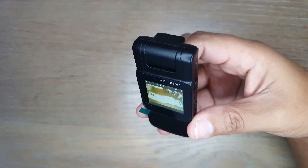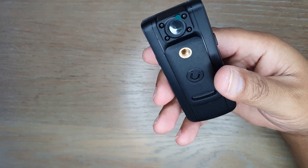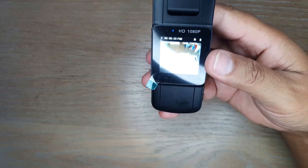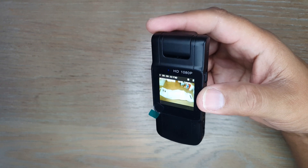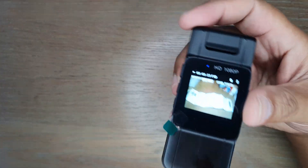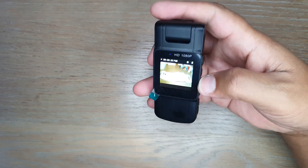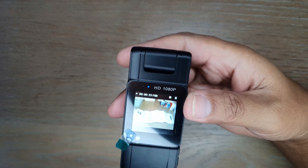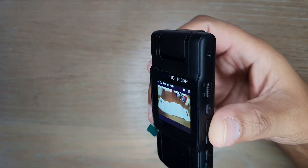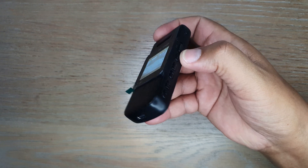This is a pretty neat and functional camera with decent quality. It's well suited for security guards, delivery drivers, Uber drivers, or anyone needing to capture audio and video evidence on the go. A purchase link will be posted in the description. Thanks for watching, and I'll see you in the next video.